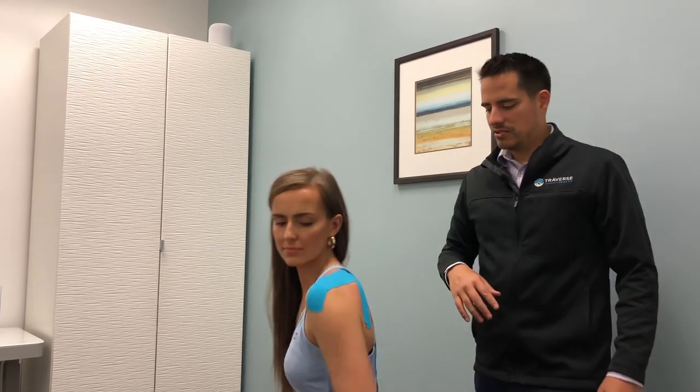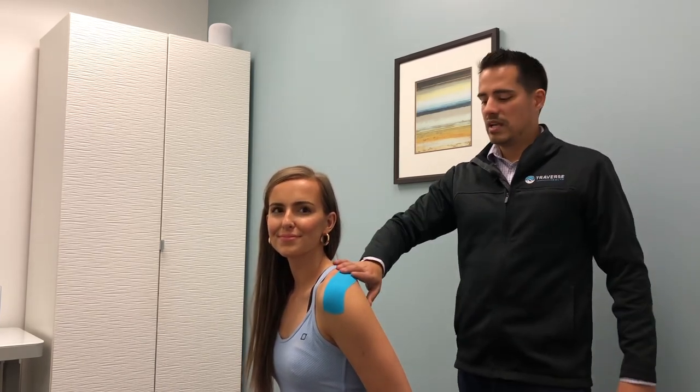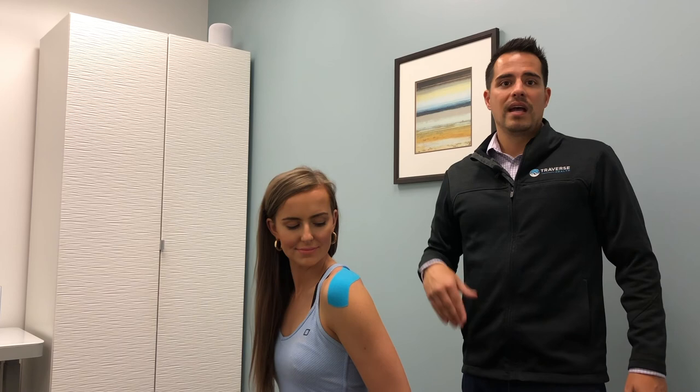This is how we treat a shoulder that's restricted and we're trying to increase flexibility in. I typically start with some muscle scraping or a muscle release technique, then the taping, and that's how we achieve rapid recovery with shoulder injuries. My name is Dr. Pound, helping you heal better fast.